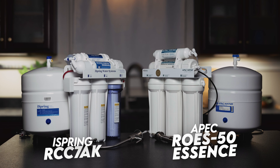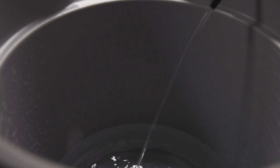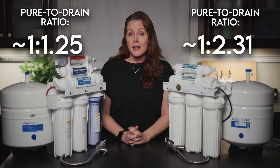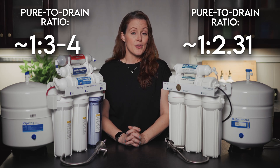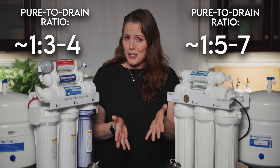We rated the iSpring's usability at 4.75 out of 5, while the APEC scored slightly lower at 4.5 out of 5. Although it doesn't affect the scores directly, we also ran a wastewater test. With the tank shut off, the iSpring drained about 1.25 gallons for every one gallon purified, while the APEC wasted around 2.31 gallons per gallon purified. Under normal use, we estimate roughly 3–4 gallons wasted per gallon purified for the iSpring, and 5–7 gallons for the APEC — typical for non-pumped RO systems.